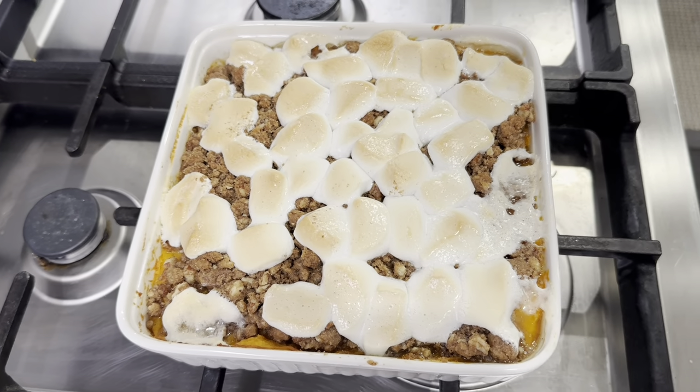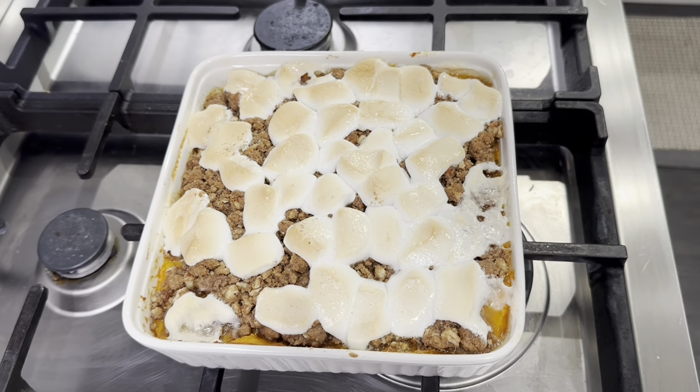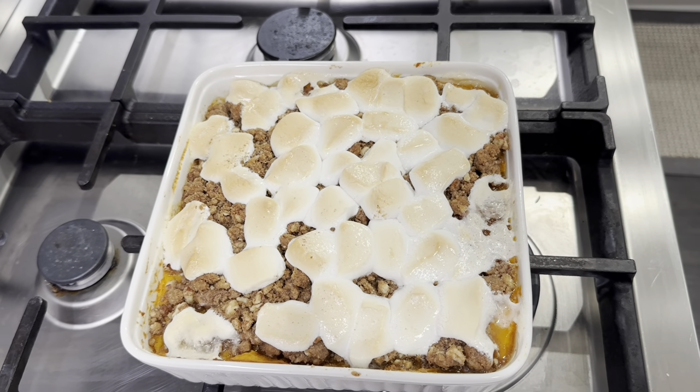I wish you could smell this. It smells so good. We will be back in a little bit to give it a taste test.